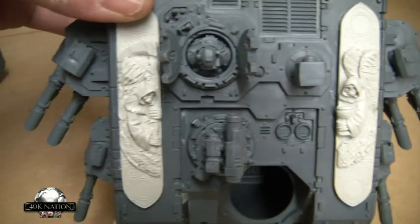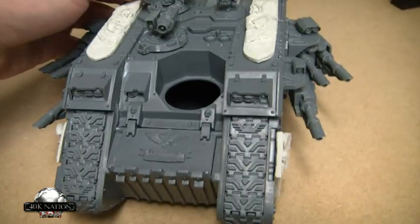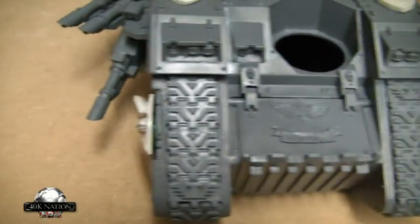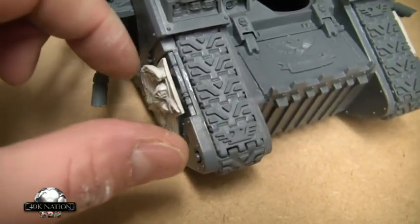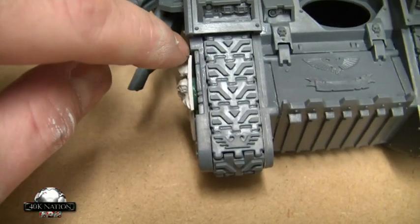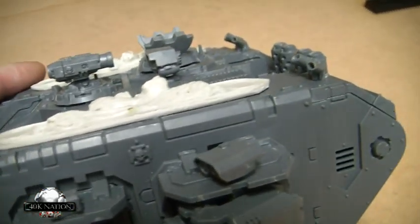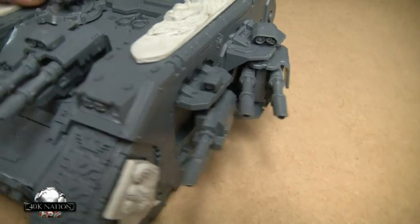There you go — one detail piece there and one there, and of course the side ones here. Now I noticed when I started putting these on the model, look at the thickness of that molding there compared to that mold over there — there's a big difference, which is a right pain. So I've had to put a green stuff spacer behind it, and then once it's dried a few more hours I'll fill these cracks with green stuff so it'll look the same thickness as the other side and fill any gaps. I love this tank — it's for my April Apocalypse game, titan killer!